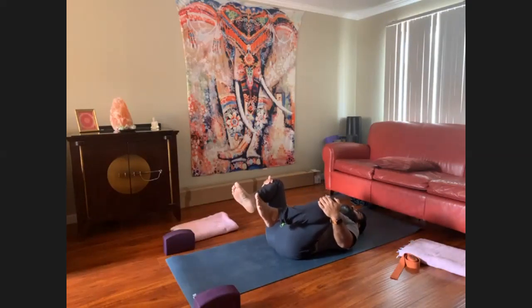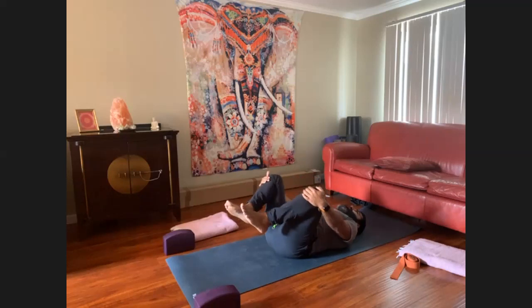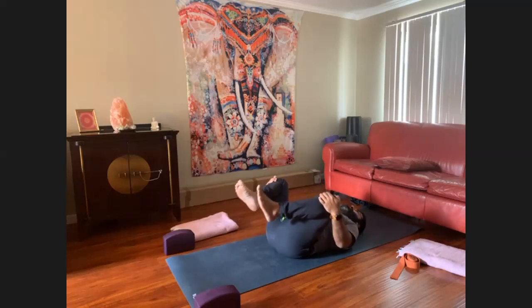Bring your knees out to the sidelines of your mat, bring them back in, and out — so you're just taking external rotators here.